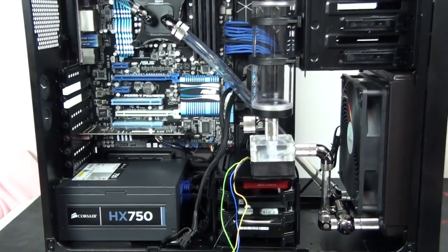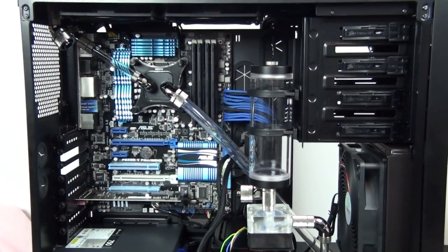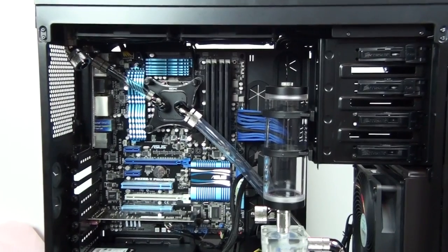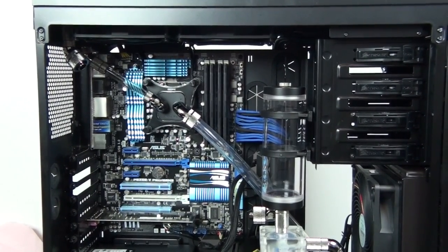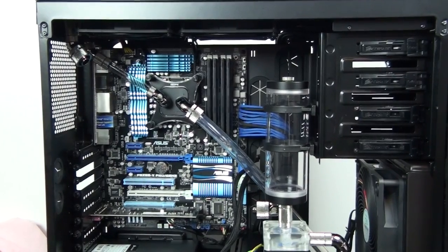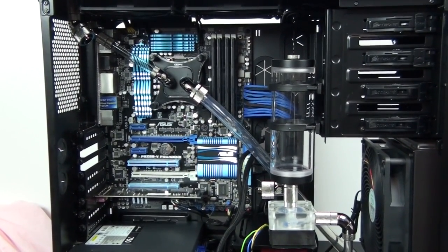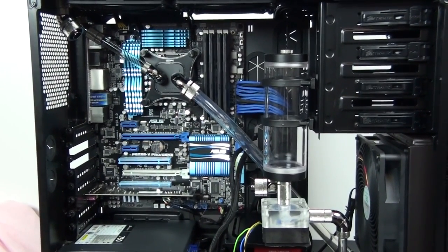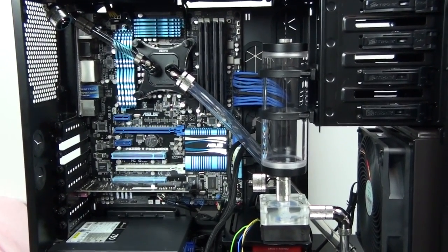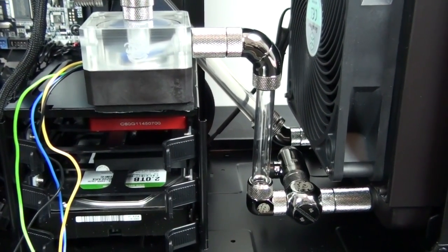I've gone ahead and skipped a few steps to show you what we're working towards. All I've actually done is installed the pump, started tubing up, and installed most of the fittings. I just want you to overlook the complex fitting configurations for now — that's another guide in itself. What I'm going to focus on here is just teaching you how to tube up with compression fittings and barb fittings. Just to give you an idea, that configuration between the pump and the 200mm radiator is worth over $100 and also includes a drainage system — but it looks incredibly clean and the aesthetics are amazing. I've also included BitsPower Crystal Link hard tubing, which is designed for multiple graphics card water cooling configurations.